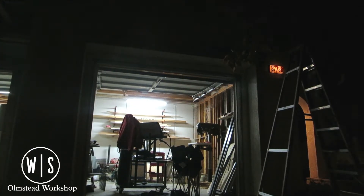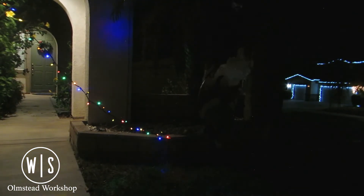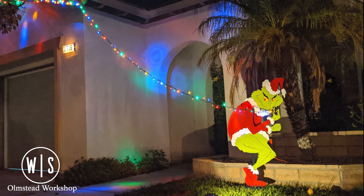I hope you've enjoyed seeing this build come together, and if you'd like to get a copy of this template for yourself, please check the description down below. Once again, I'm Jordan Olmstead, this is the Olmstead Workshop. We'll see you again next time.